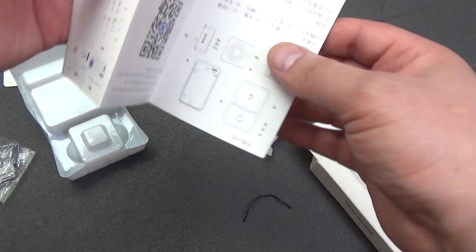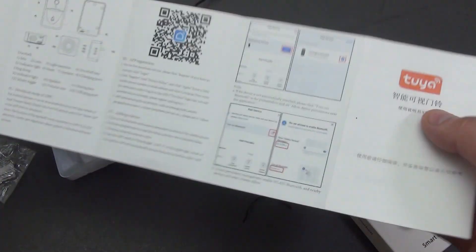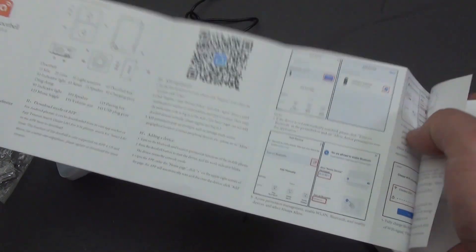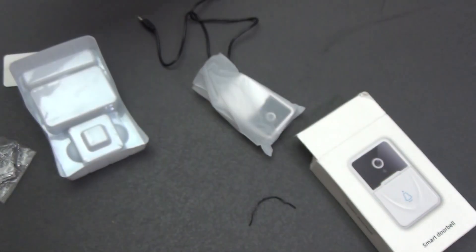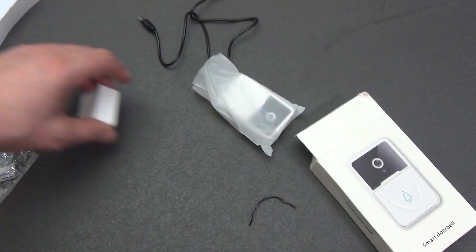I recommend reading the instructions, but if you don't want to, just watch this review — I'll tell you everything. The instructions are quite detailed, available in either Chinese or English. In general, this is the whole package, and what do you want from an intercom that costs less than $10?